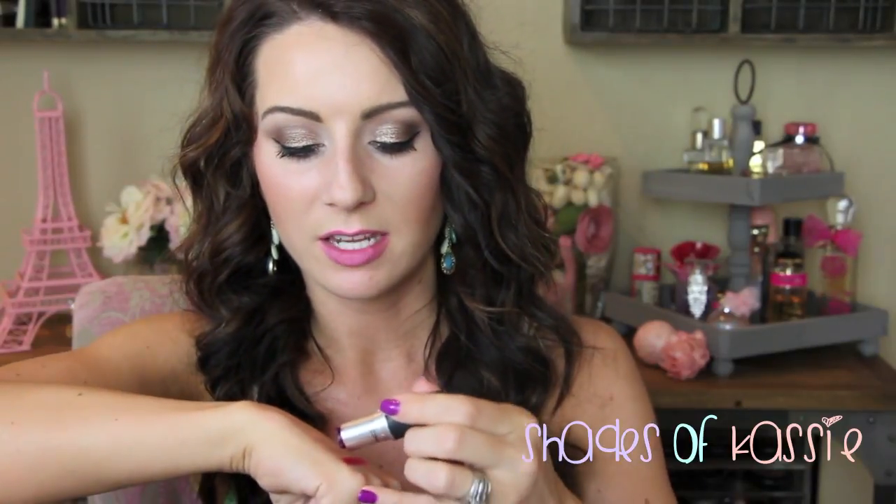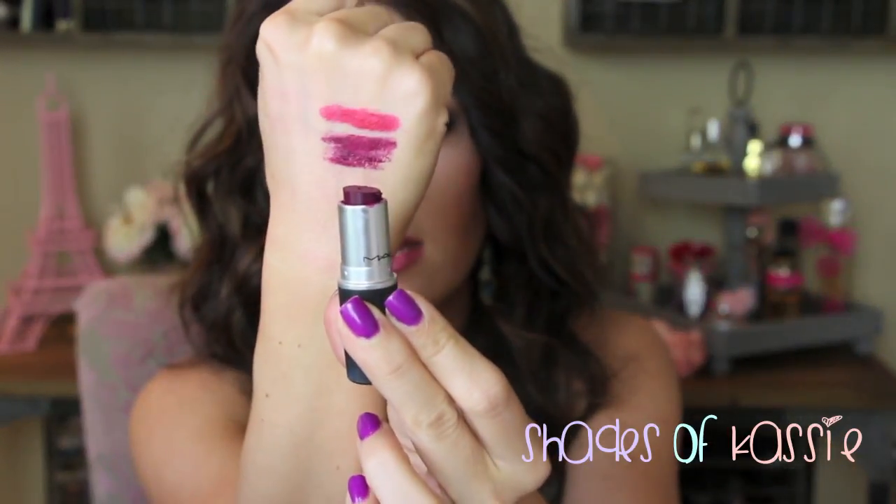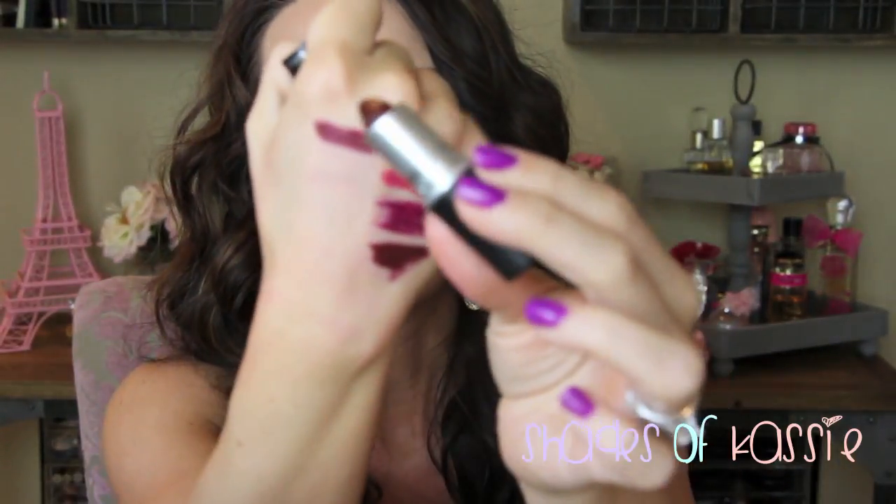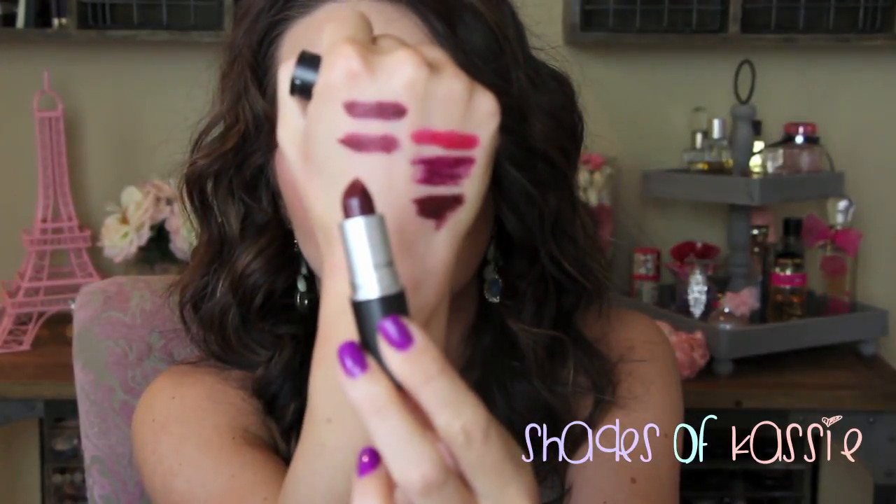Moving to my vampy shades — I have five but I'm missing one. Rebel is a satin and is like my favorite color to wear in the fall/winter — a beautiful deep berry. Hang Up is a permanent color in limited edition packaging, a darker berry that looks almost black but blends out on the lips. Media is next, and the one I'm missing is Diva — which my friend Kristin gave me — just like Media but a matte, a really deep vampy color. Dark Side is a really dark wine color. These are definitely fall/winter shades.